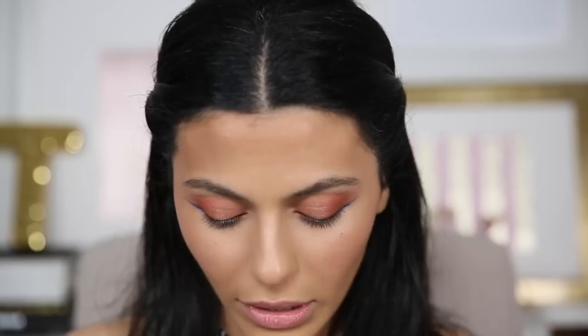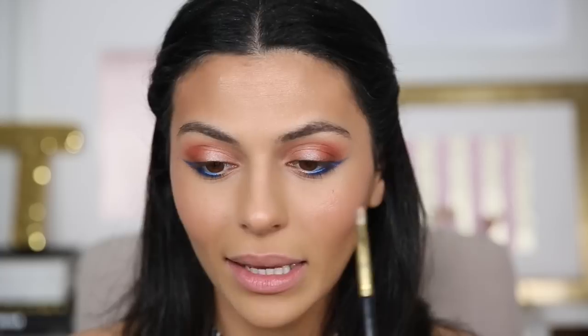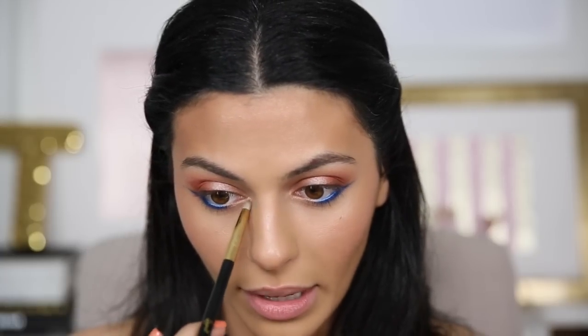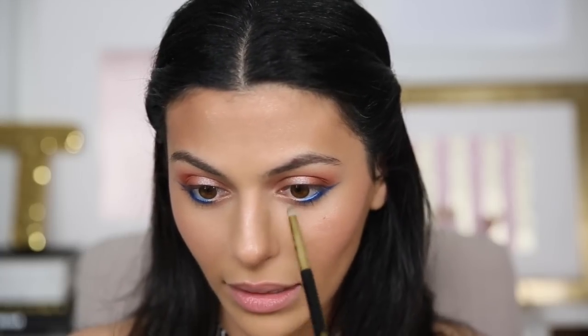I've added the blue to my other eye too. Now one final thing for the eyes — I'm going to use the highlighter I used on my face earlier since it's a nice white gold shade. I'm just going to take a smudge brush and highlight the inner corners of my eyes just lightly.